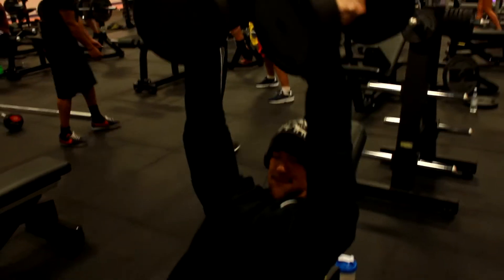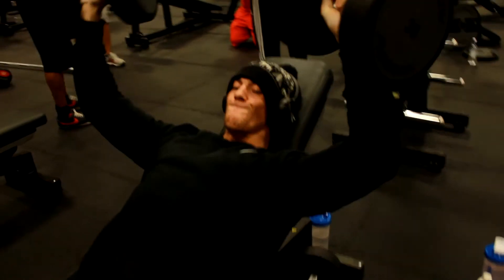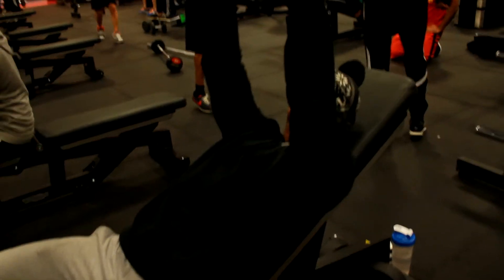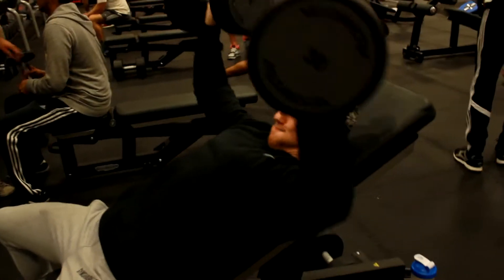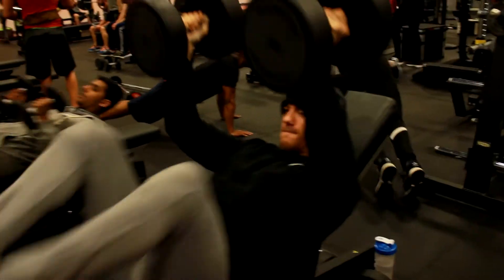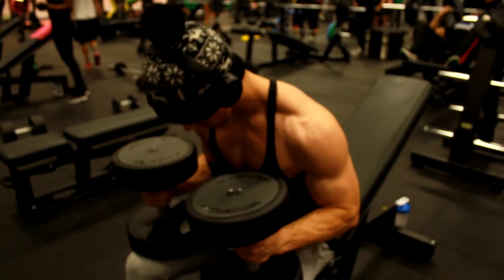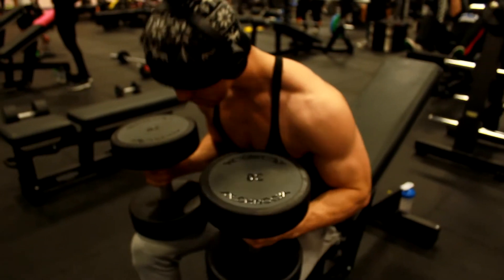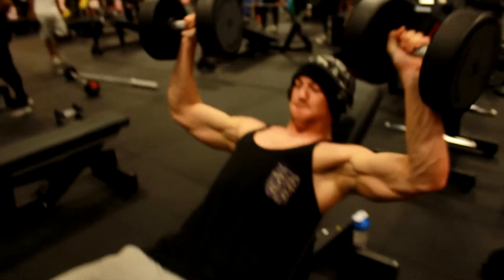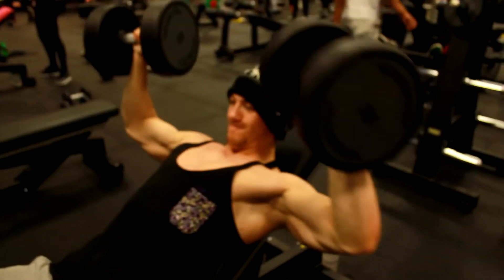The incline movement will be with dumbbells, flies, or a bench press. We're doing some dumbbell pressing here with a slight twist at the top. We are less than two weeks out from competition now, though this video was filmed about two and a half weeks out. It's all about getting those contractions in there and actually feeling the muscle work, while trying to keep it as heavy as you can to maintain muscle mass and strength.